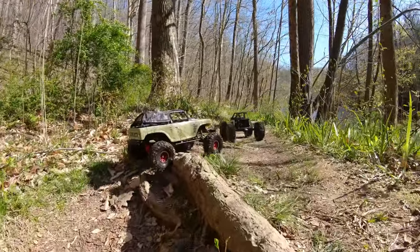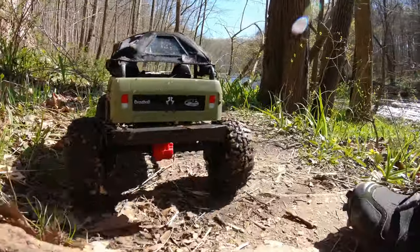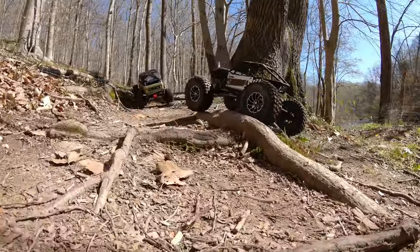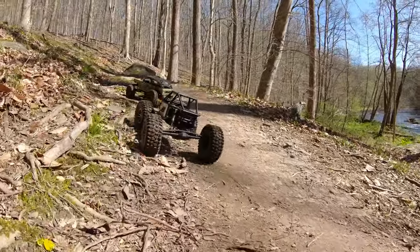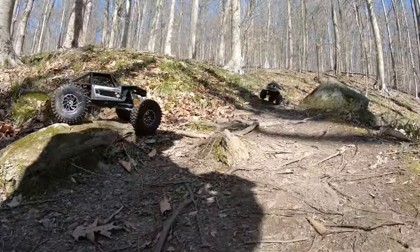You can really hear the clicking in the SCX-10 III here. This was before I went back through the trans and switched all those pins into the round slots. If you don't know what I'm talking about, you need to check out this video on the top right hand side, because if you get one of these things and it clicks, this will probably help you out a lot.